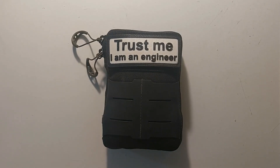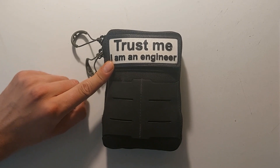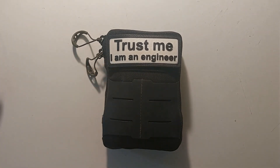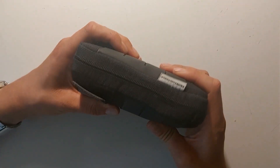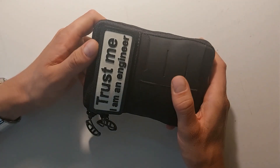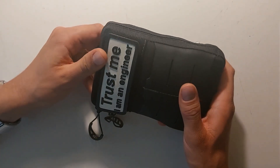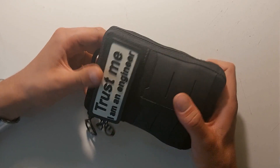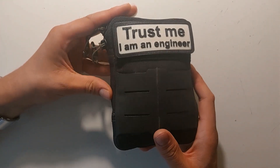Hi guys. This video took a lot longer to upload than I expected. In the meantime I graduated, so this patch is now officially valid. After all these months I've added and exchanged some items of my EDC pouch. It has been on several trips — a motorcycle trip and a road trip through Europe — and I actually needed it during my motorcycle trip for two fixes.